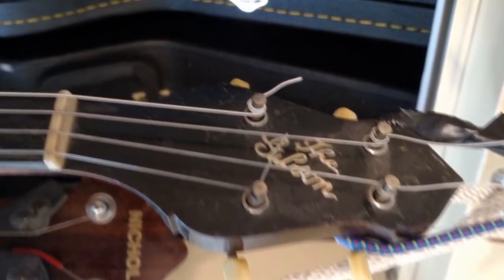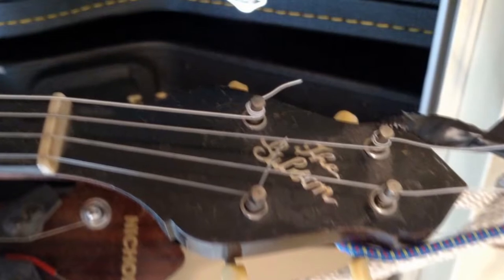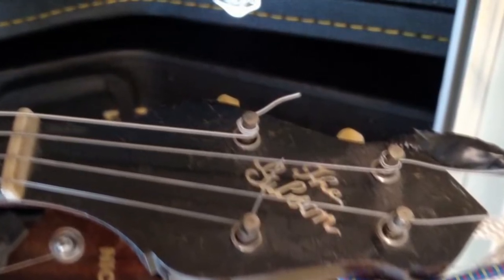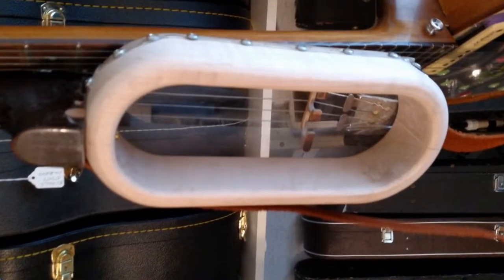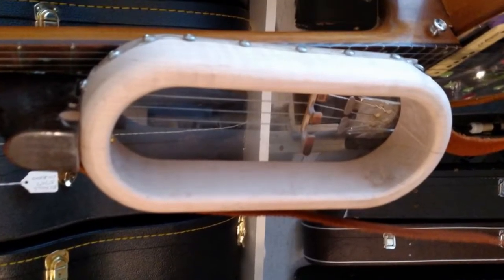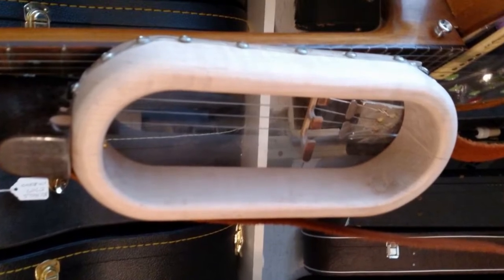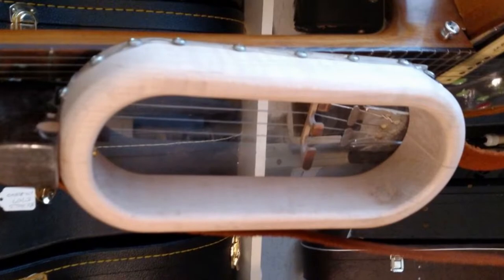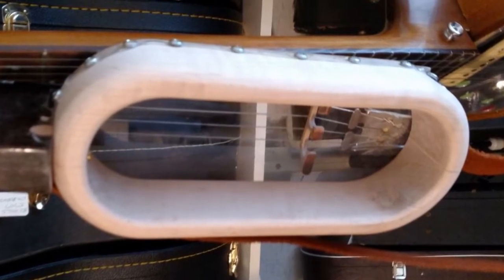It turned out to be playable so we'll see. I don't know how it'll sound. Here's a shot of the bottom of the body. It's about three-quarter inch thick, about 5 inches wide, and about 10 and a half inches long. The body that the neck came off of was a 10 and a half inch pot.